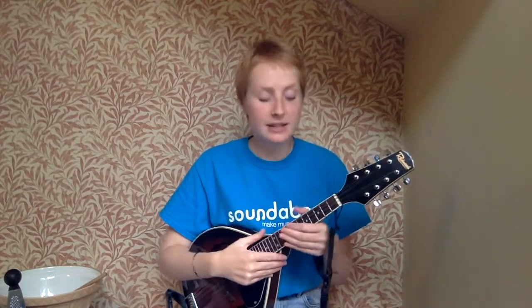Good morning everybody and welcome to another week of our Hello Songs. This week we're singing all about making things, but what are we going to make today?